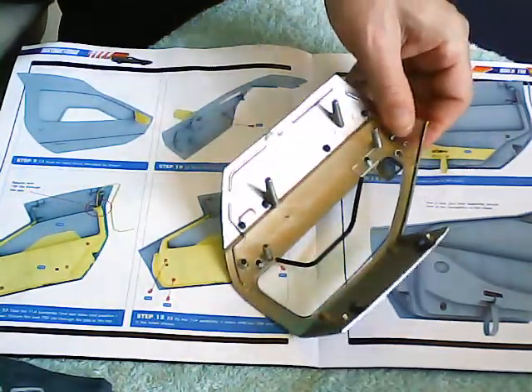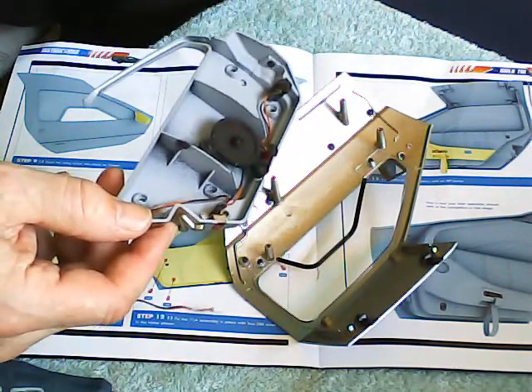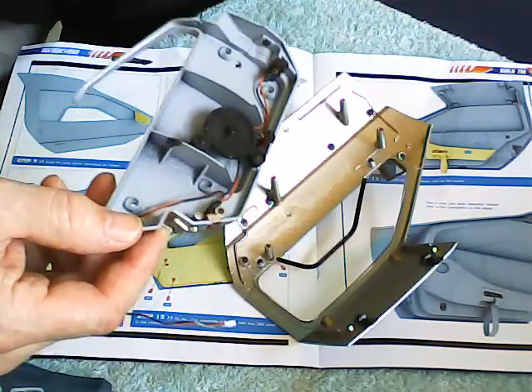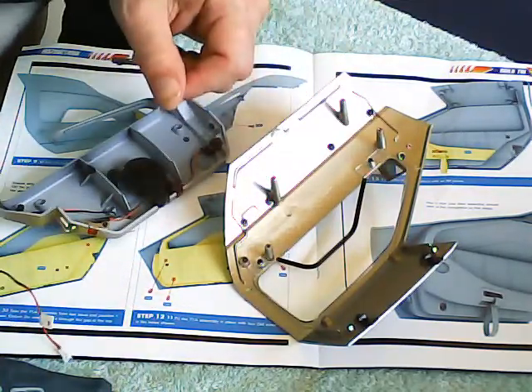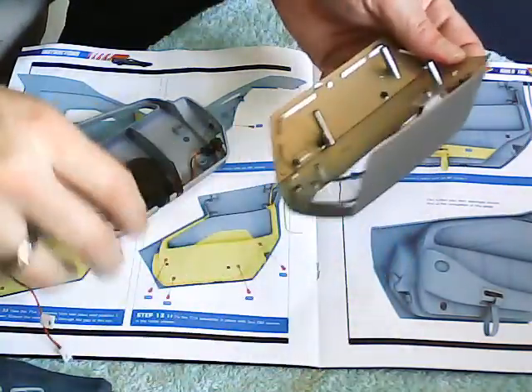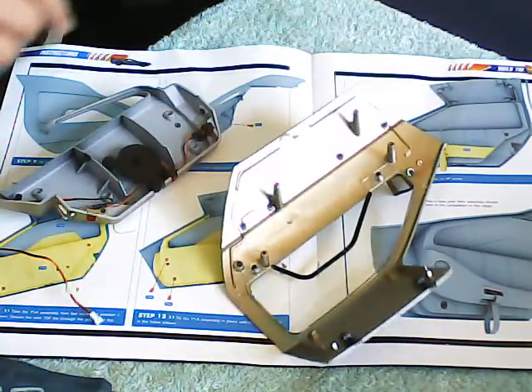And the next stage is to fit the inside of the door. Let's get the little handles off.